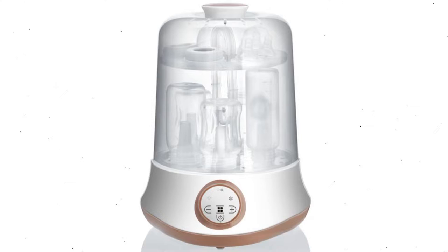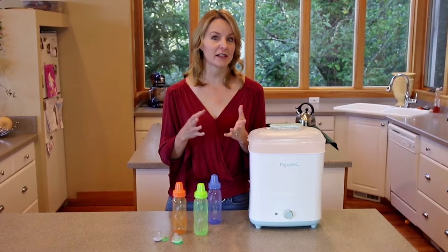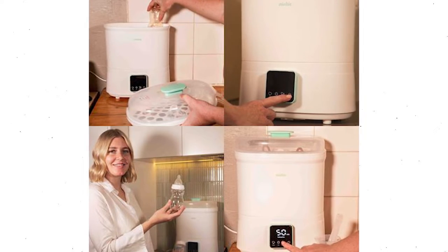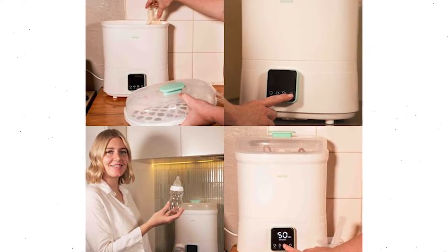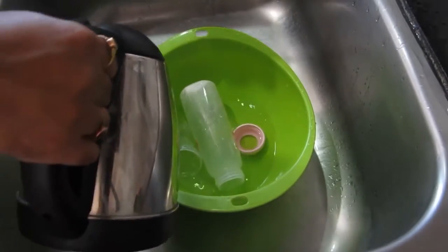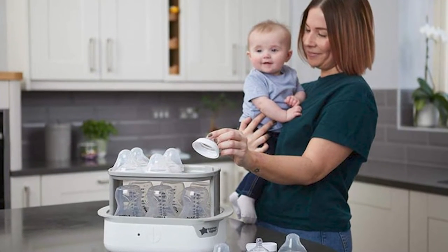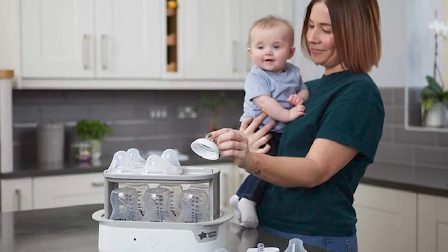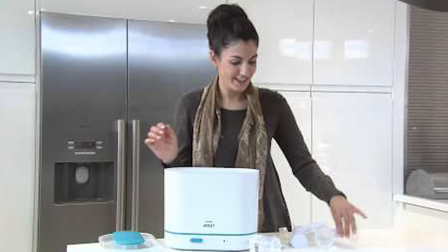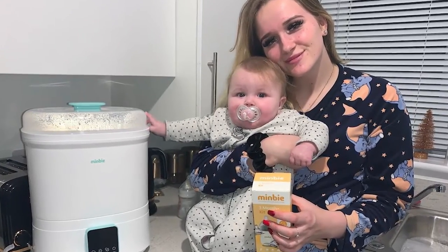Steam sterilizers for baby feeding equipment are available from a variety of manufacturers. The procedure employs heat to eliminate hazardous microorganisms, similar to boiling. This option is appropriate for parents who live in city apartments and don't use gas stoves. Electric baby bottle sterilizers are probably the quickest and easiest alternative if you want or need to sanitize bottles frequently, despite being a little more expensive. Simply follow the manufacturer's directions to the letter.